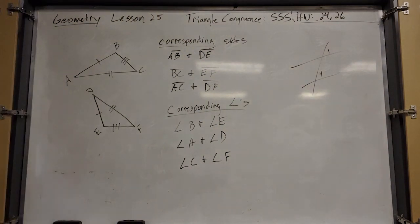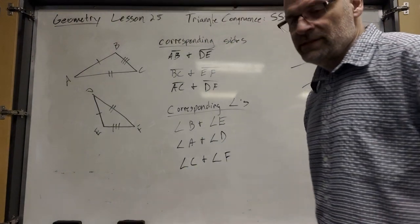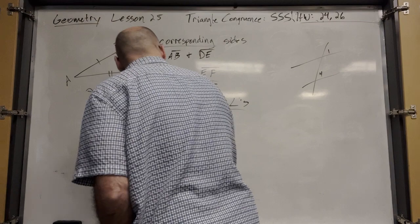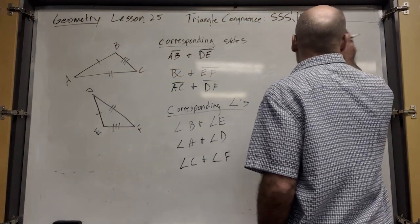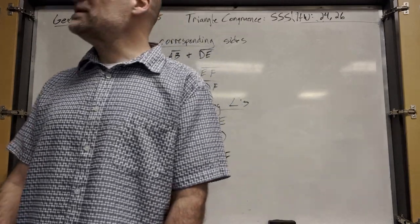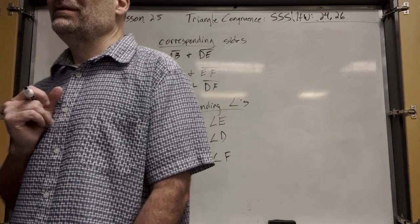For now, we're going to talk about the SSS congruence postulate — postulate 13. Whenever you include this in a proof, you just say SSS. You don't have to say postulate 13 or SSS congruence postulate. You just say SSS.